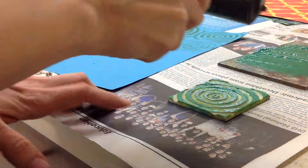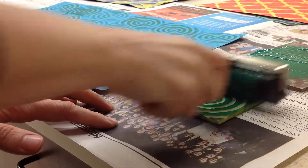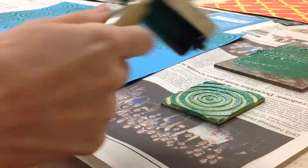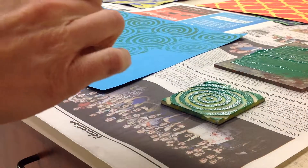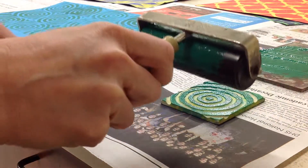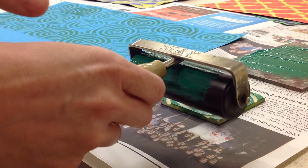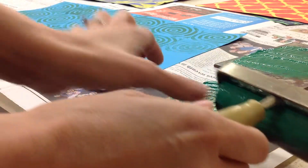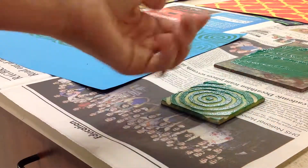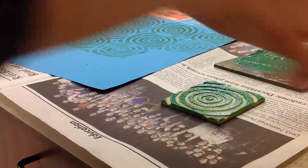Now you need to listen for a sticky sound. Okay, I do hear a sticky sound — I'm not sure if you could hear it, the roller was a little squeaky — but you will be able to hear a sticky sound. If the ink is too thick you will not hear a sticky sound, and you want to just pick the block up and flip it over and get rid of some of the ink.